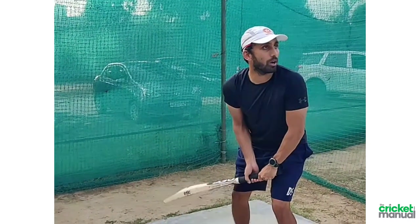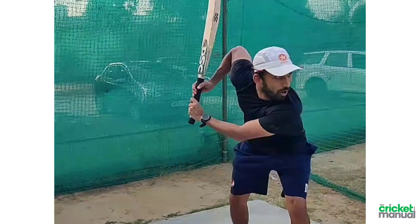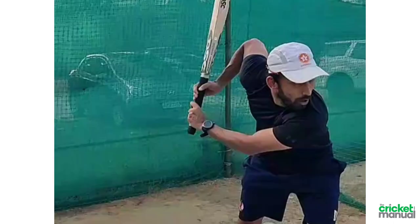A common mistake of many players is when they take back lifts, they take the bat from the bottom hand. What happens is that when you take the bat from the bottom hand, your bat starts to come out.